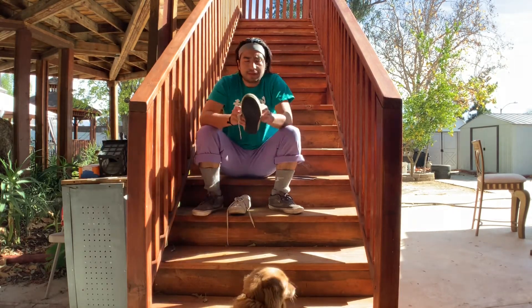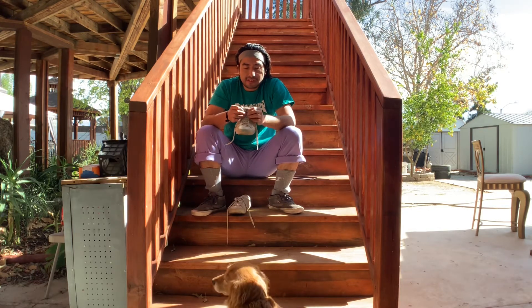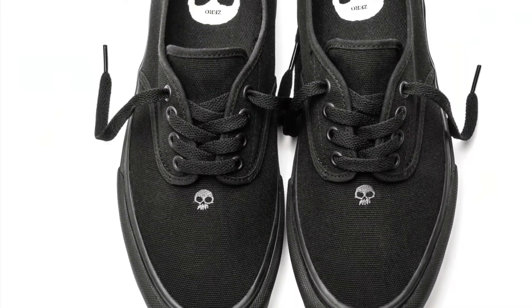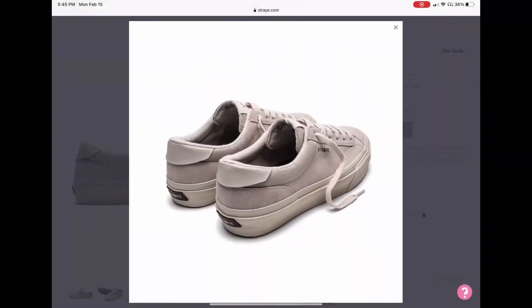It's another shoe review. These are the Stray Shoe — it's a relatively new skater shoe. Global Penetration Hollywood. They've got a couple cool riders on there: Jamie Thomas and Boo Johnson.